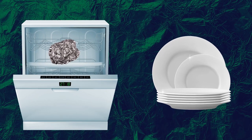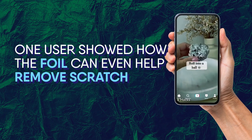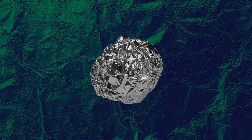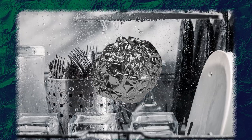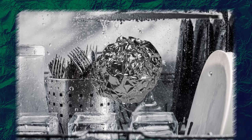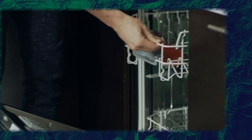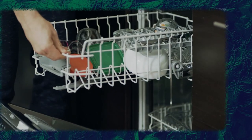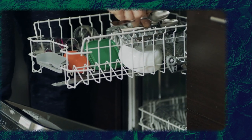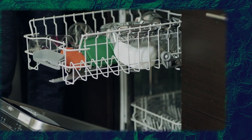In a TikTok video that went viral, one user showed how the foil can even help remove scratches from utensils. All you'd have to do is crumple some aluminum foil in the shape of a golf ball, put this foil in the utensil basket of your dishwasher beside the utensils you're washing, and wash the dishes as you normally would. When the process is done, you'll see that your spoons and other silverware come out a lot shinier than they usually do — sometimes they even look brand new. Surprised, aren't you?